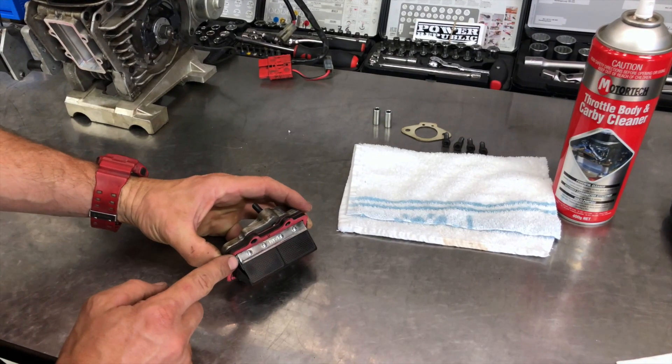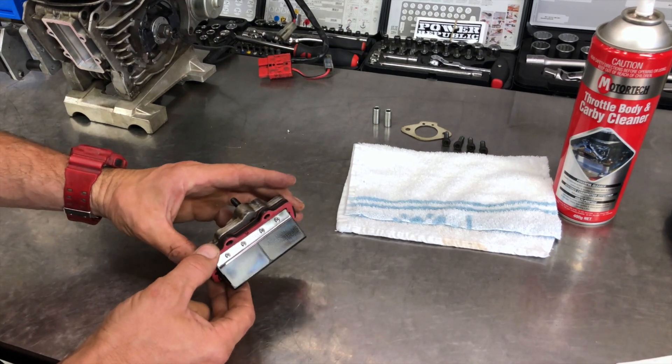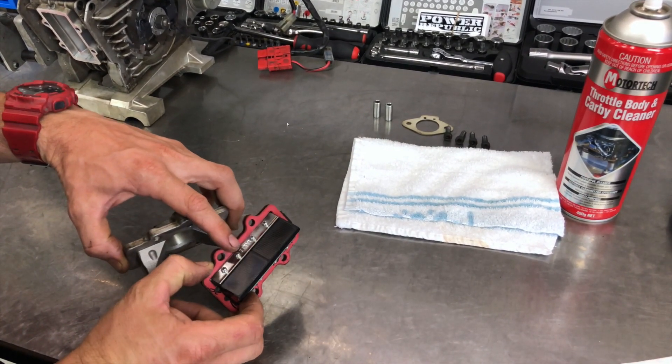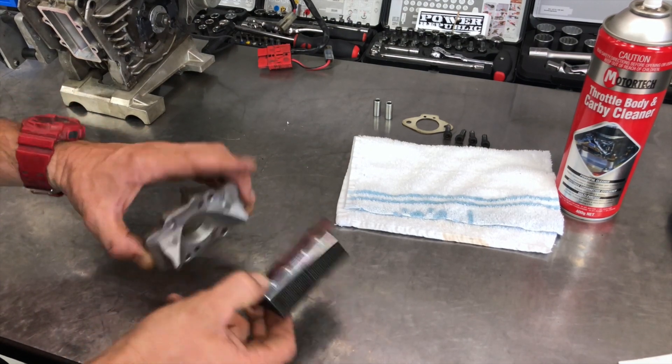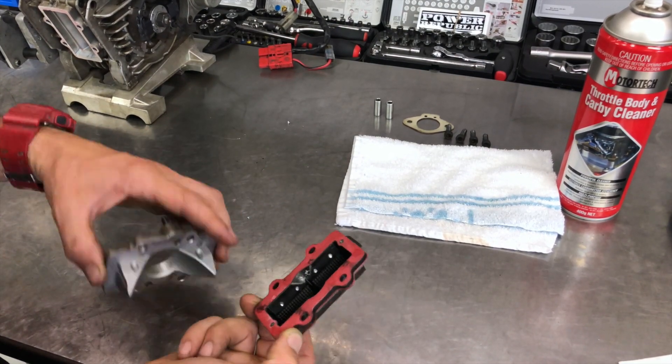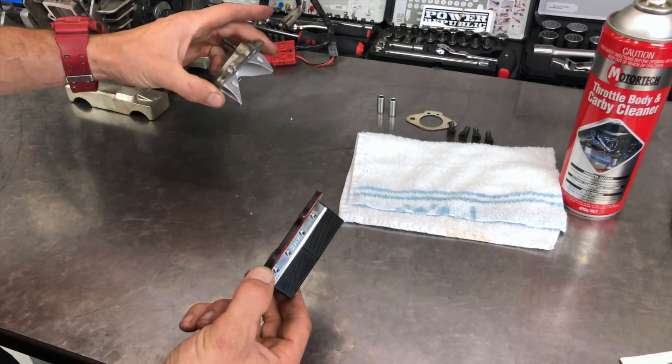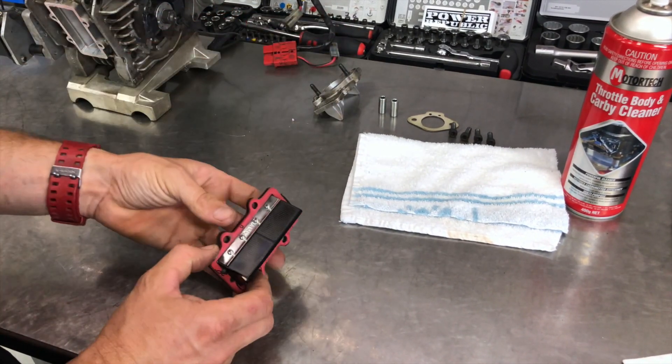Now we've got the reed cage and the stuffer block out. If you don't have any spare gaskets, try not to rip them when you pull it all apart. This one is coming in for service and we've got a new gasket kit, so we can replace those gaskets anyway. Just take that one off and set it aside.